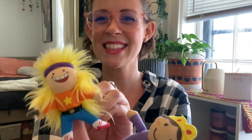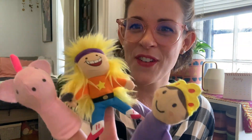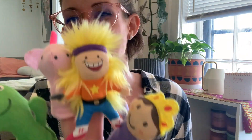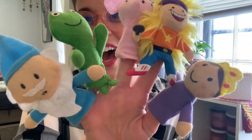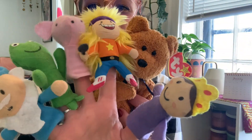Johnny has one friend, one friend, one friend. Johnny has one friend, Johnny has two. Johnny has two friends, two friends, two friends. Johnny has two friends, Johnny has three. Johnny has three friends, three friends, three friends. Johnny has three friends, Johnny has four. Johnny has four friends, four friends, four friends. Johnny has four friends, Johnny has five. Johnny has five friends, five friends, five friends. Johnny has five friends, then they all play.